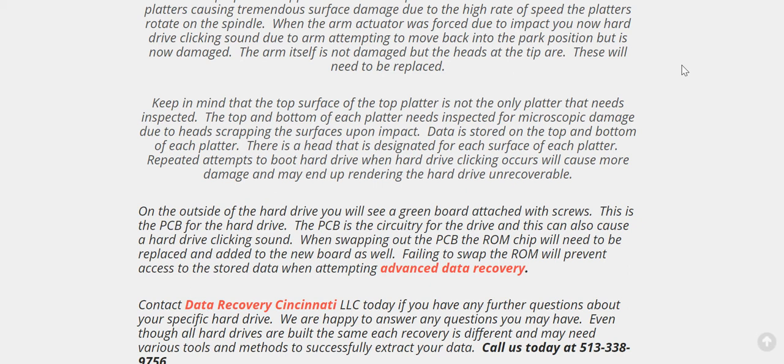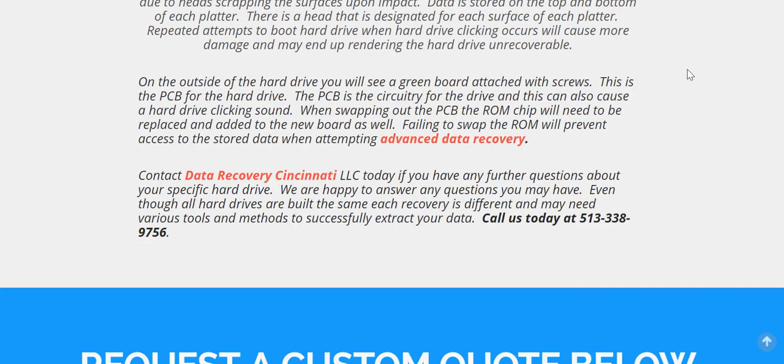Data can be singled out for a quick recovery, but that's not always the case — you'll often need to image the entire drive if possible. We usually try to image the entire drive if feasible, because singling out the data may not render a perfect image. Also keep in mind that a clicking hard drive may have a PC board that needs to be replaced on the outside of the drive.